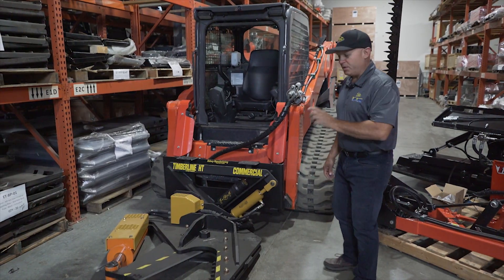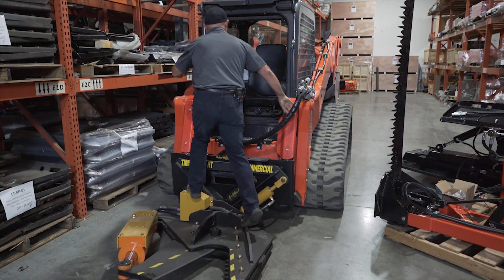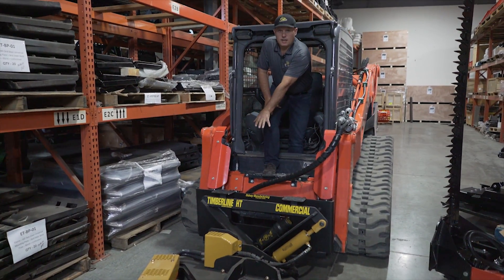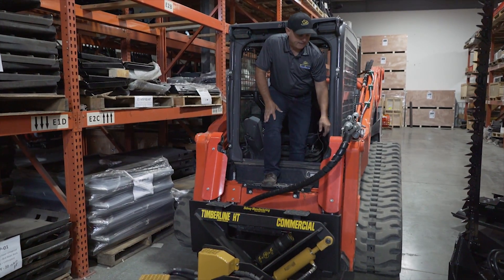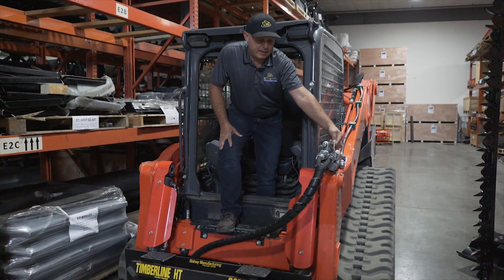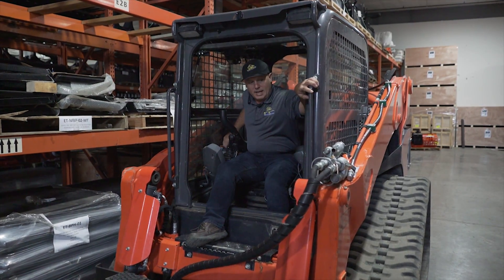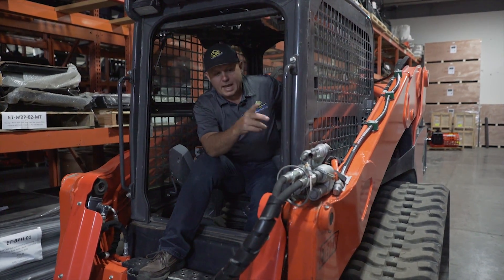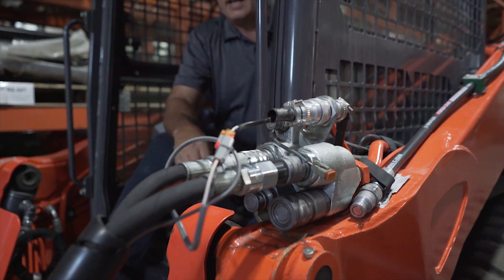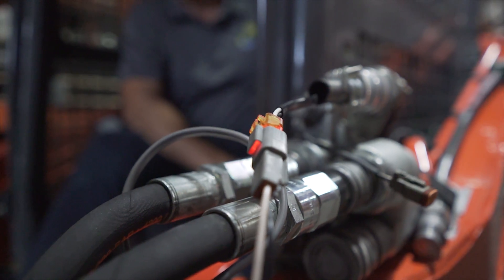I'm going to show you the HCS valve in operation on the Sydney tree shear. You'll notice I've got one set of lines coming out going into the HCS control on the primary side. I have my electrical control connected here through a plug-and-play kit. The beauty of the plug-and-play kit is that it has a built-in LED, so once installed, if I hit the correct button the LED lights up, telling me my control circuit is working and fully operational.